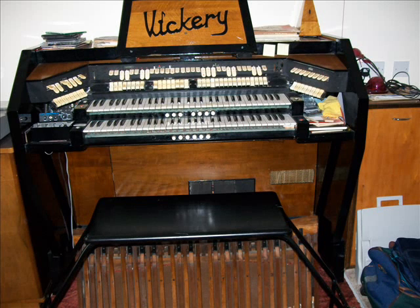It's mostly a valve organ; a few transistors have grown in it, but I built this back in the 50s before transistors were fully developed or readily available.